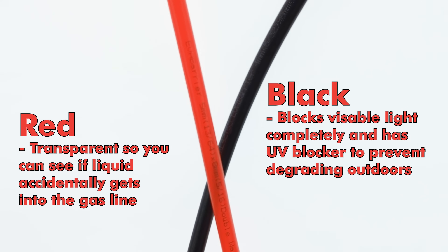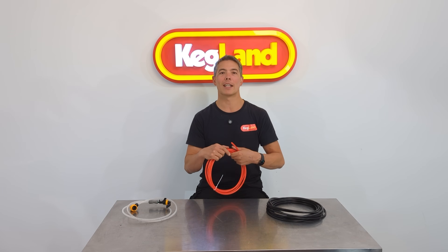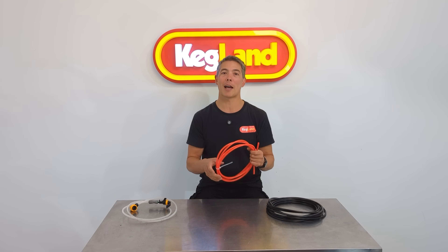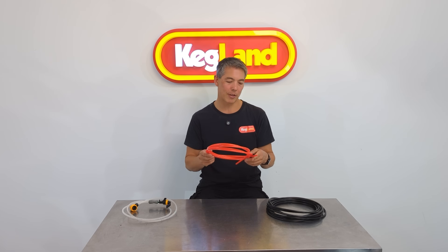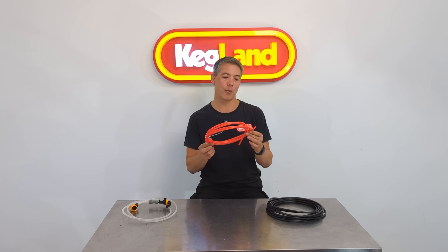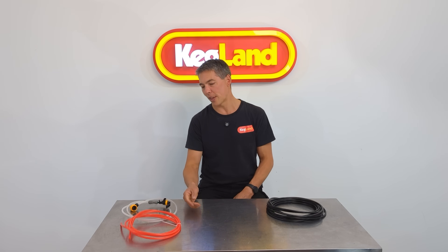Both of them have that high oxygen barrier property because we use multi-layer construction in the way that these are extruded. This one is perfect for gas, making it really easy to identify which one's which so you never mix up or accidentally connect your beer line to your gas post or vice versa. So that's a really handy product to have. This particular one is an 8 by 4 millimetre ID, so fairly high pressure rating on that one as well.